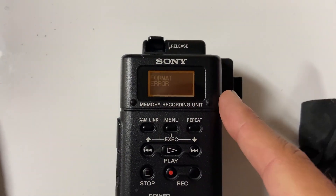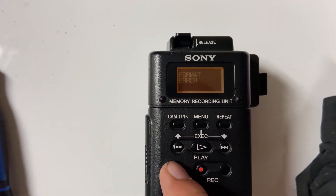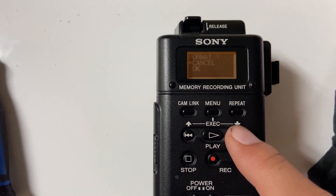If your card ever has a format error, just click the stop button — it allows you to format it directly onto the device.